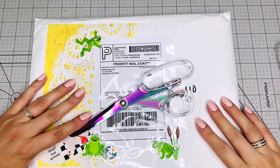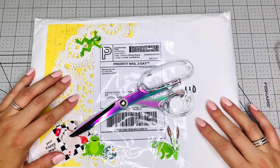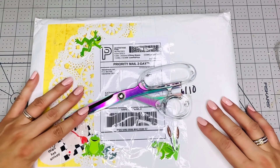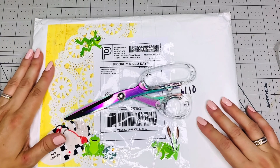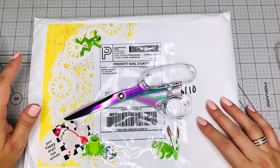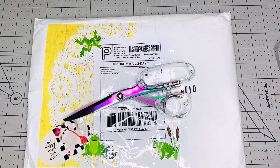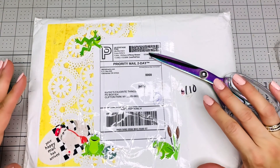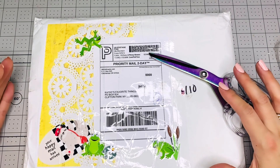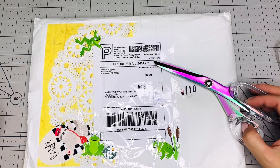Hi everybody, this is Kathy. Welcome back to my channel, Kathy's Favorite Things. You guys, I am here finally. I'm going to open this package that I received from my friend Melody, and her channel name is Melody Made. Melody sent this to me like a week ago or a little bit more, and I haven't had a chance to open this and we're going to do this together. I don't like to rush opening my packages — I like to give them all the attention they deserve. If someone takes the time to send me something, I like to look at everything and take my time. So that's why I decided to wait.